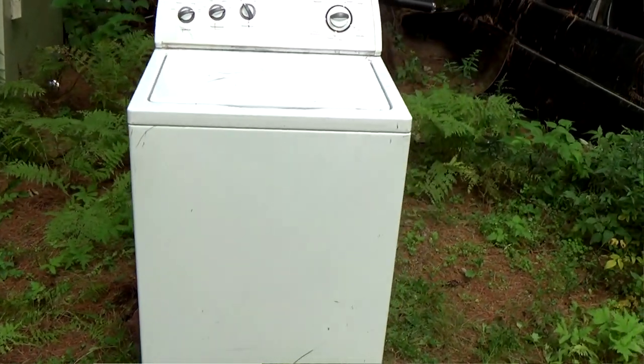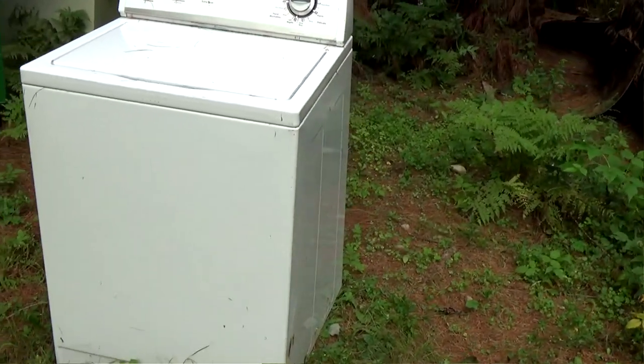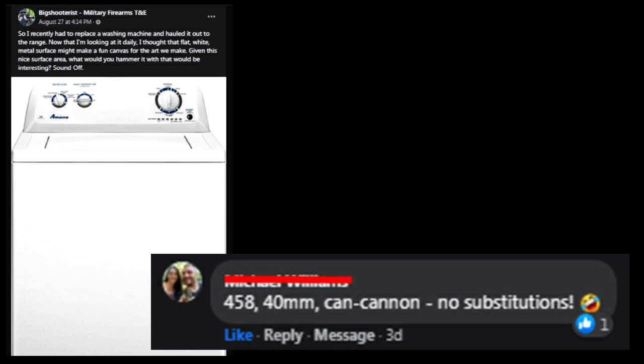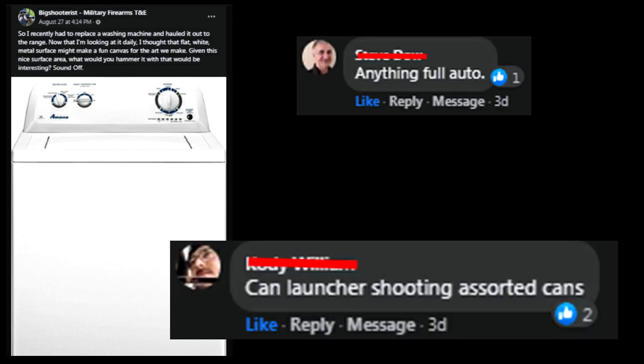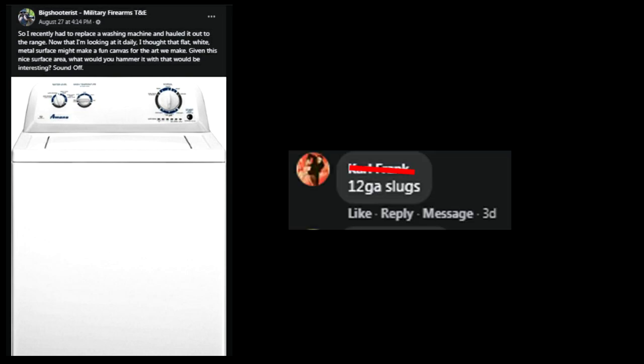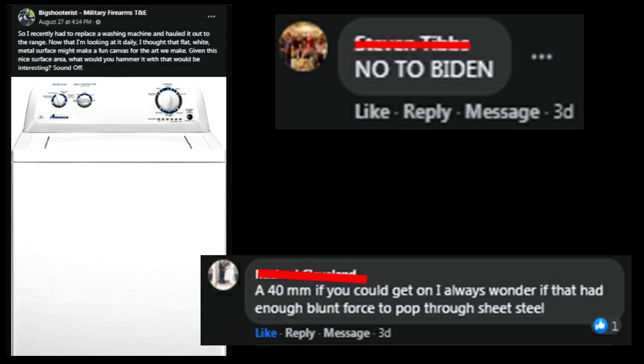It's nice and white, so whatever type of artwork we do is going to be visible and viewable. I reached out to you to see what we should do with this beautiful canvas, and these were some of your recommendations. Well, ask and you shall receive — it's really as simple as that. Let's get this thing to the shooting range and get to work.